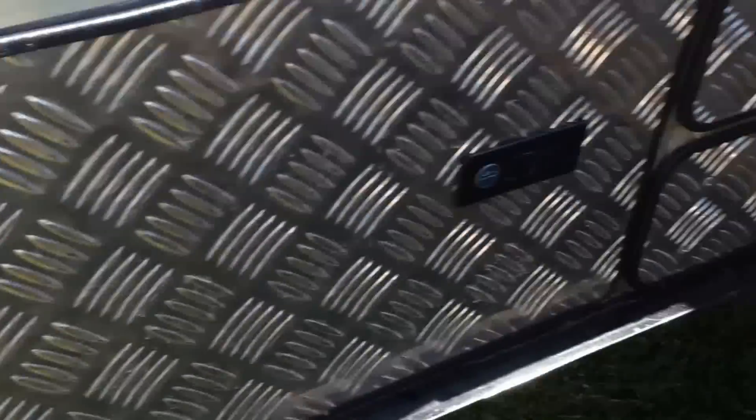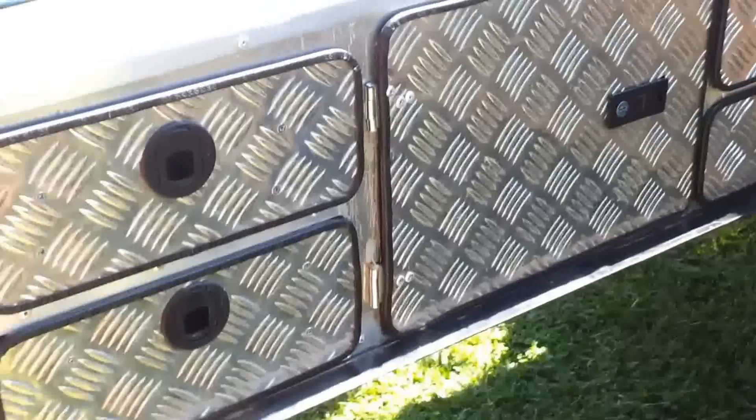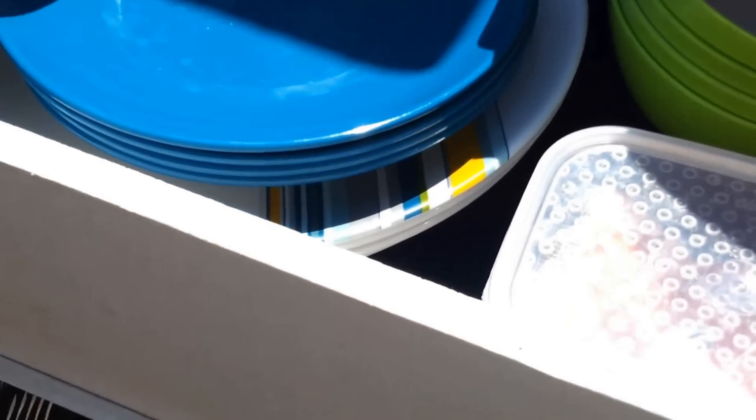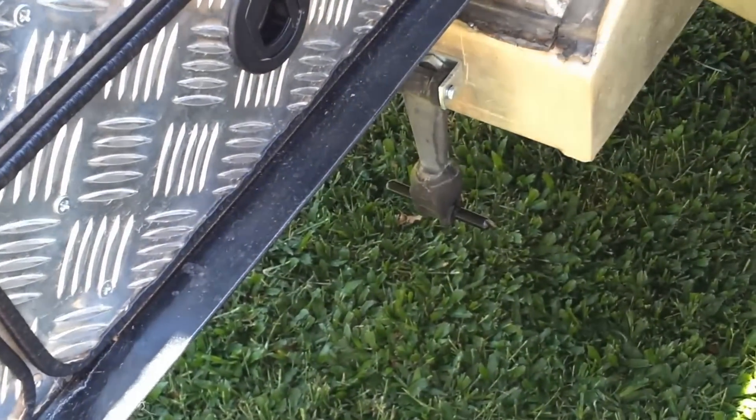If you pull out one of the top drawers, these catches have a catch on the bottom and we keep all our plates and things in there. The drawers are all made out of timber with sliders on the sides, which I bought on eBay quite cheaply. This one has all the knives and forks, with protective rubber around the edges so no one gets cut. The bottom drawers hold cups and cutlery. So there are four drawers plus an extra area under the sink.